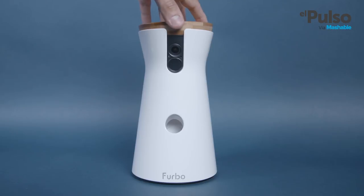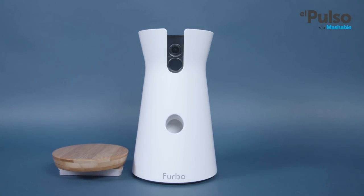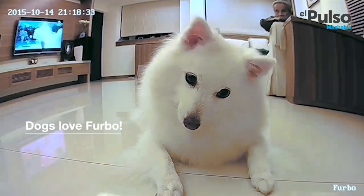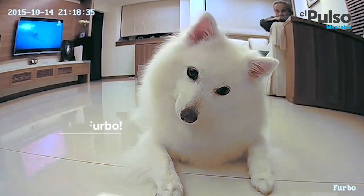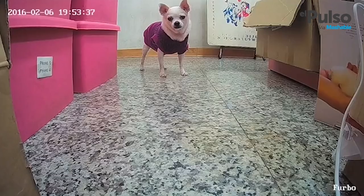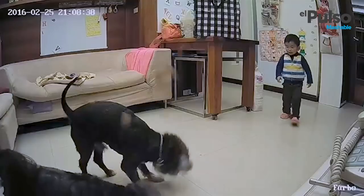you can give your dog treats with this device, and no, I don't know how dogs would perceive it, but to me it looks pretty nice. Furbo probably fits anywhere in your house, but you have to keep in mind that it needs to be plugged in at all times and it needs a strong wifi connection to function. Obviously, it would be ideal to place it low enough for the camera to see your dog properly. And you might also want to consider a partially enclosed location so that your pet can't easily knock it over.